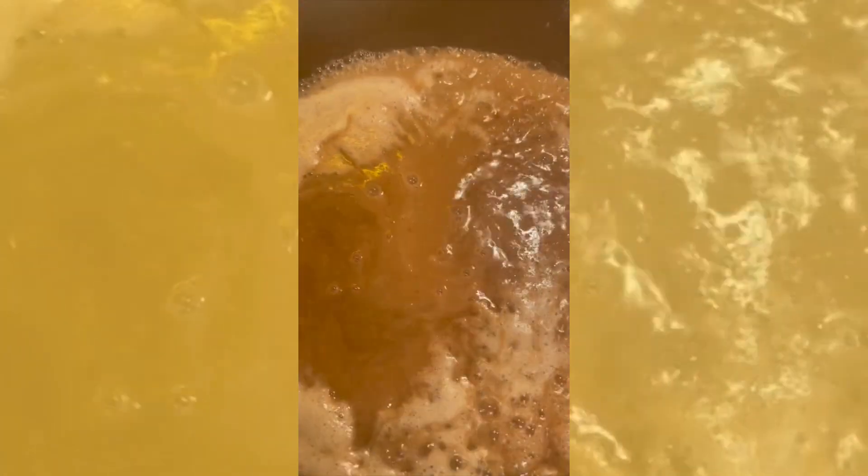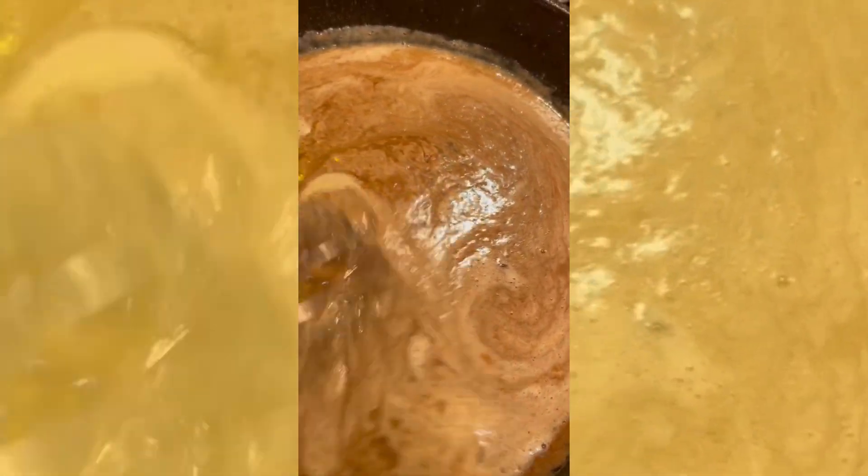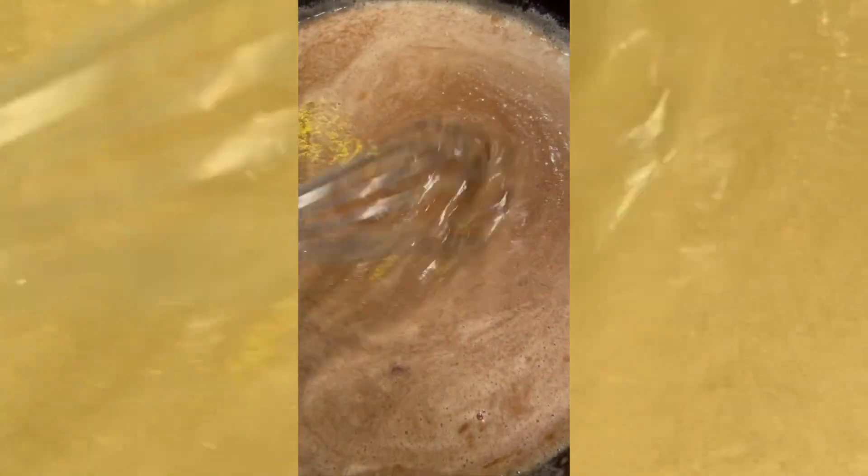After that, I made the gravy, which was just flour, butter, chicken broth, and I kind of just salt and peppered that until it got to the right flavor.